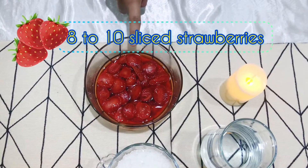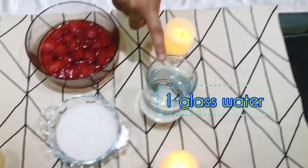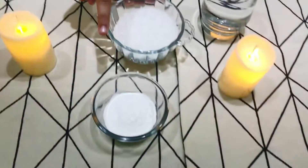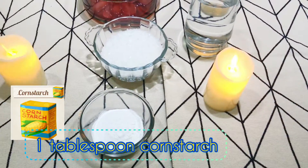These are the ingredients for step 2: 10 sliced strawberries, 1 glass of water, half cup of sugar, and 1 tablespoon of cornstarch solution.